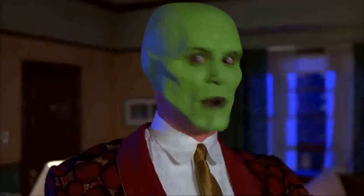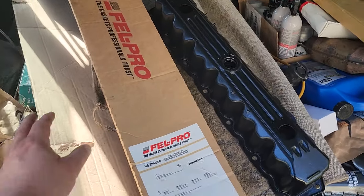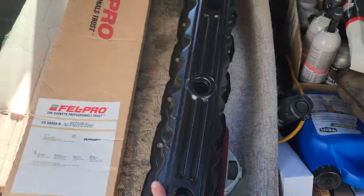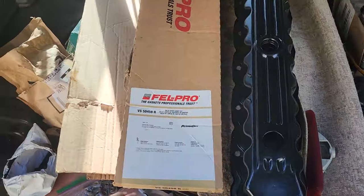Today on the project we are going to install a brand new Fel-Pro valve cover gasket, and while we're at it we're going to put on a freshly painted 4.0 valve cover that looks nice.